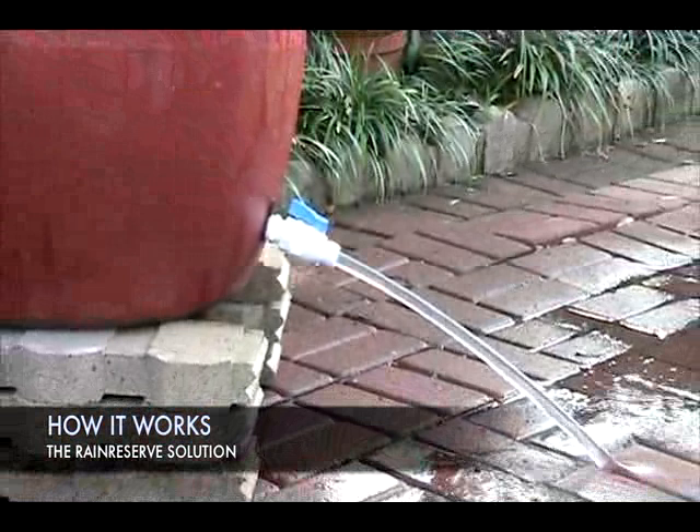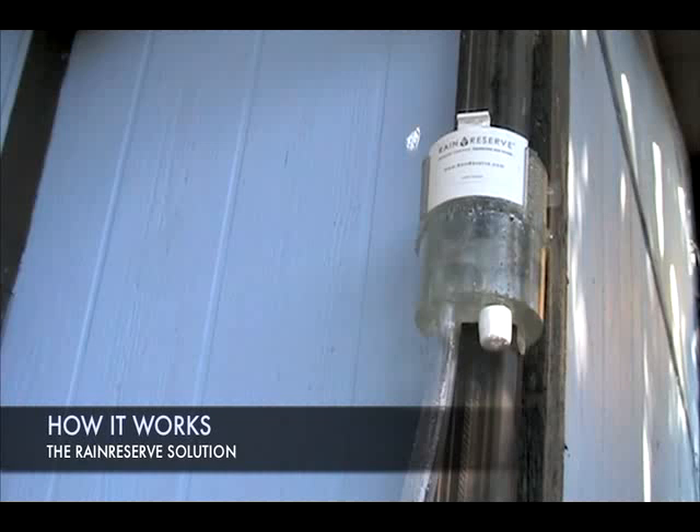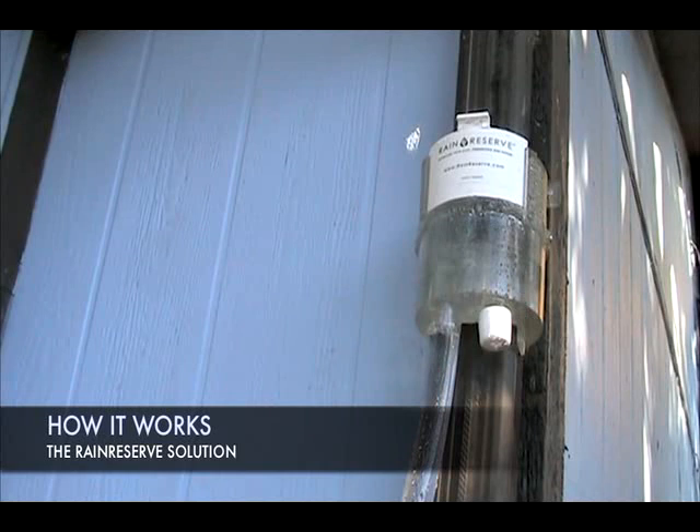A high flow spigot lets natural pressure and gravity take over, and water can then be dispersed throughout your landscape. Unlike other systems, once the barrel is full, the water will actually back itself up through the tubing back into the diverter, where it is then redirected through the downspout away from your house.